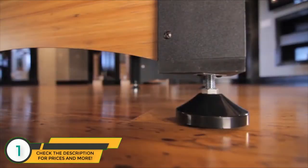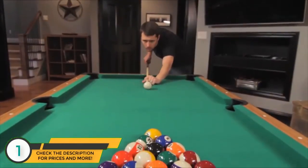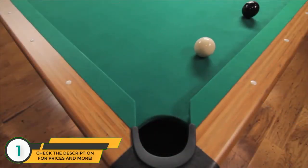The tabletop is supported by pedestal style legs with cross support for added stability. With the Miserak Dynasty, you can ensure your table is perfectly level with large disc style leg levelers that allow for consistent play, even when the floor is sloped or irregular.